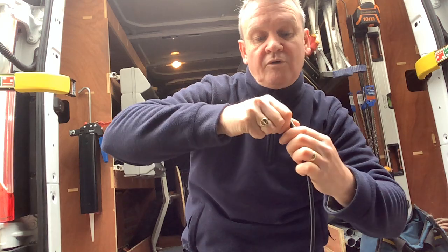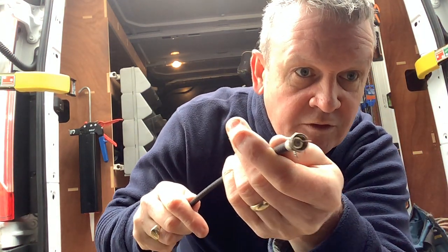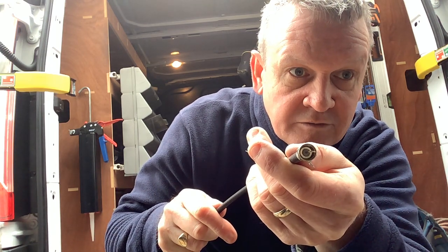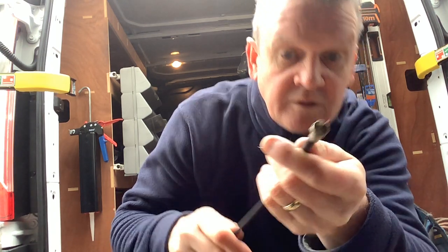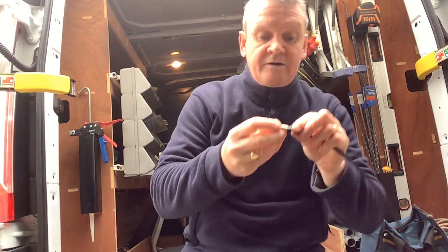Screw that on. You can see the foam just popping out of the F connector in the middle — basically that's all we need to do.